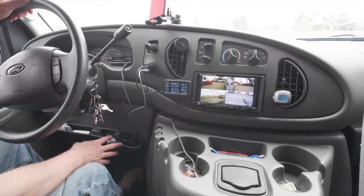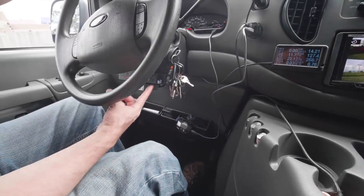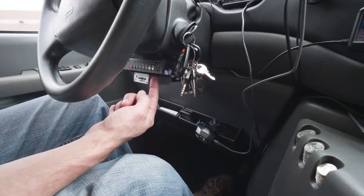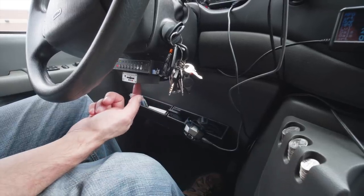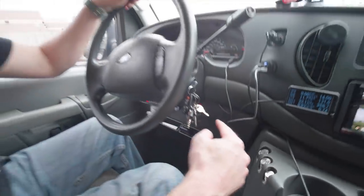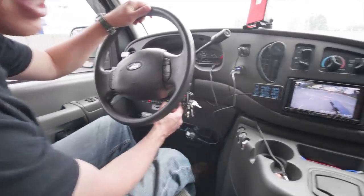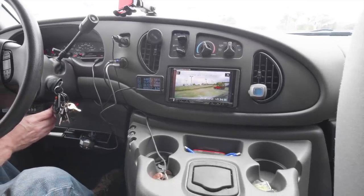Underneath here I installed some little shelving. Here are the controls for all the cameras — all the cameras feed into this little box and then come out and feed my monitors, but it also feeds the recorder, so it's constantly recording. I can switch between the different cameras and see what's going on around all sides of the van.